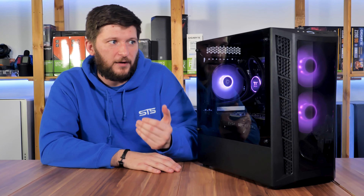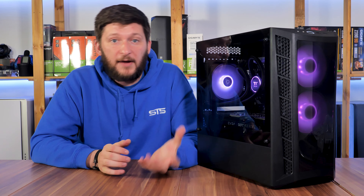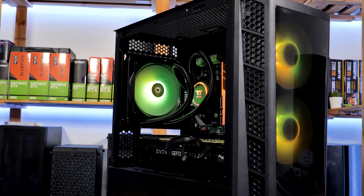So 68°C for a case of this size is far from the best but still acceptable considering the size. Maxing out every fan slot with P12s, the temps got down to 66°C. So performance is not the best aspect of the MB320L, but it is still within the usual range for a budget case.